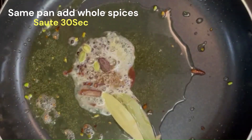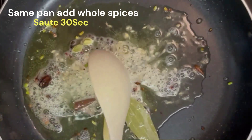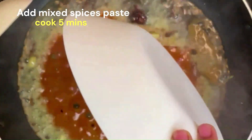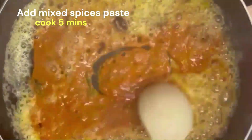We save it in 30 seconds, mix it in the sauce, and cook it in about 5 minutes.